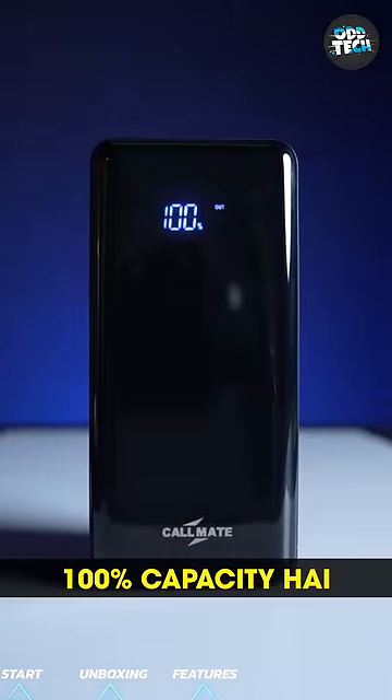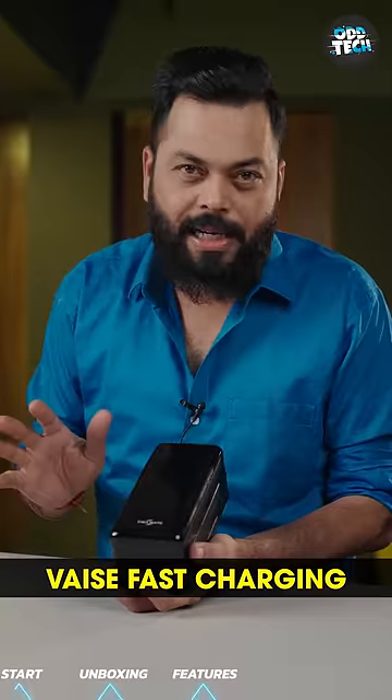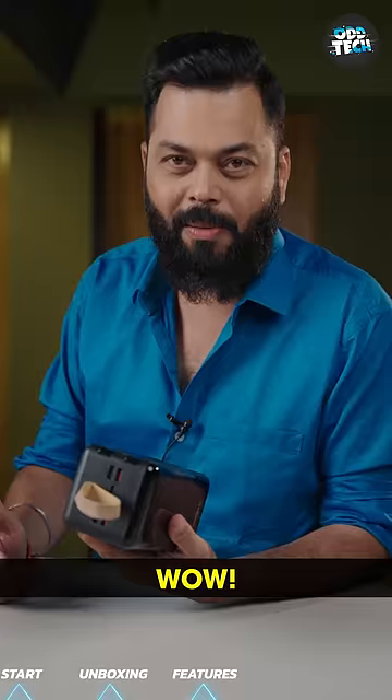Look at the display — it shows 100% capacity. It takes about 30 hours to charge it. It's not fast charging; it's only 15 watts. Wow, you're getting 80,000 mAh of power.